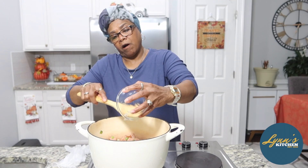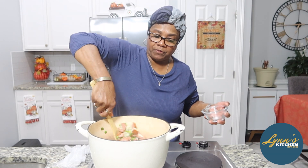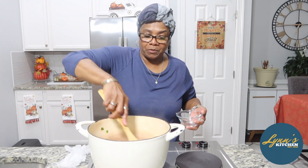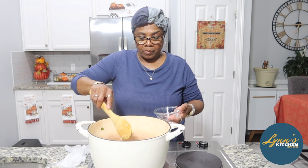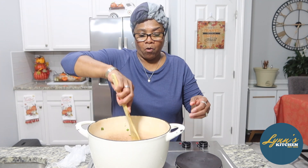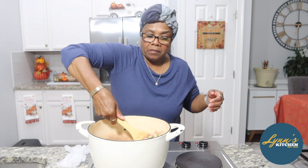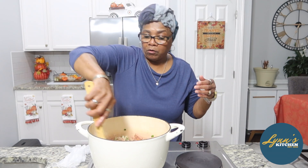I will have a description of all of these things down in the description for you — about what I use and the amount. Now, this smells so good. With this, again, you can modify it: if you need to make more, then you add more. If you want to make less, then you do less of the ingredients. Use your own judgment.